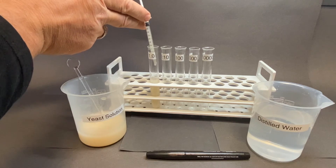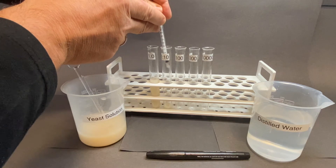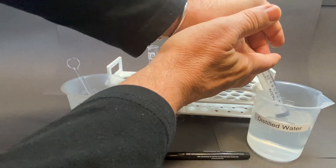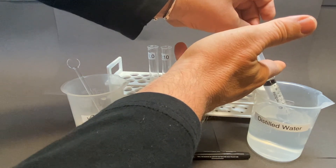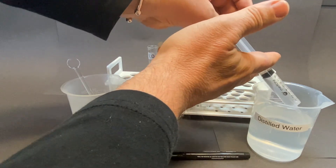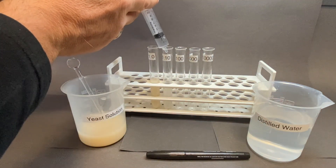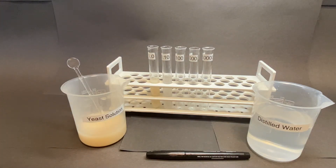Ensure the bottom of the plunger is on the 1-milliliter marker. Using the 10-milliliter syringe, draw up 9 milliliters of distilled water and add this to the 1 milliliter of the sample in the tube marked 1 in 10. This gives a total sample volume of 10 milliliters, ensuring the 1-in-10 dilution.